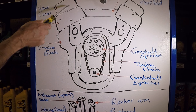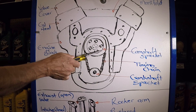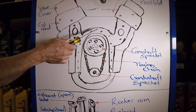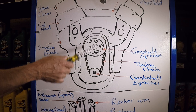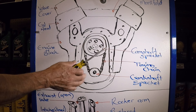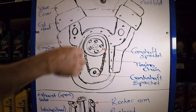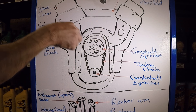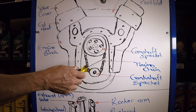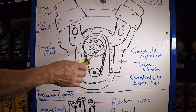Starting from the top, you have the valve cover, cylinder head, intake manifold, engine block, camshaft sprocket, timing chain, and crankshaft sprocket. What you're seeing in this drawing is the front of the engine with the timing cover removed — that's why you're able to see this. Otherwise, when the cover is installed, you'll see the harmonic balancer, the water pump over here, water pump pulley, and your belts — serpentine, V-belts and whatnot. So this is the front with the timing cover removed — those are your parts.